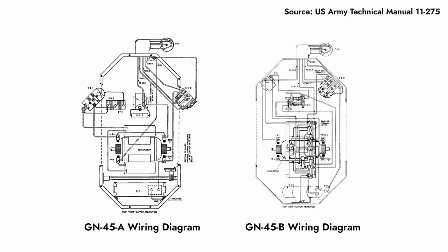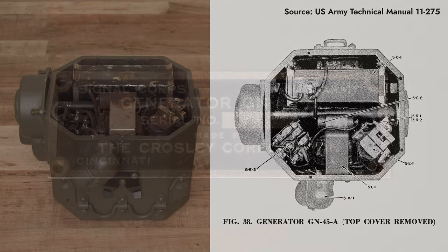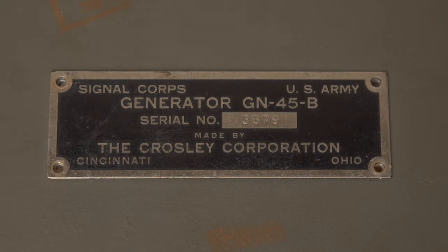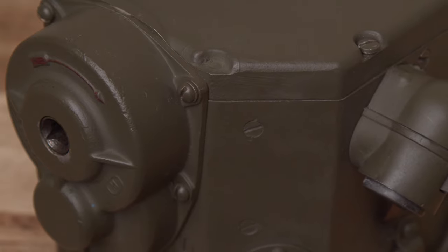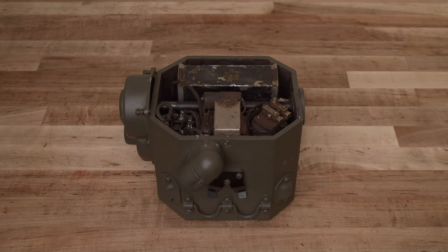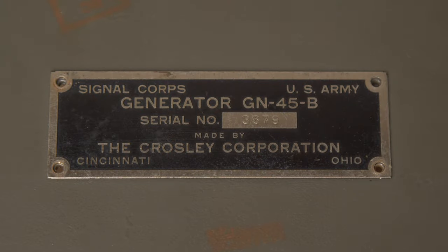The GN-45 was produced in two easily distinguishable versions, designated models A and B. The case, mechanism, and internal circuitry of my generator all match the specifications for the A model, but the nameplate is from the B model. The unit shows signs of repainting and a number of repairs, so it's clearly been worked on before. It's likely the original dataplate went missing or got mixed up with another unit at some point. I'll be rectifying this in a future video, but to prevent confusion between models, I chose to leave this mismatched nameplate off the generator for the time being.